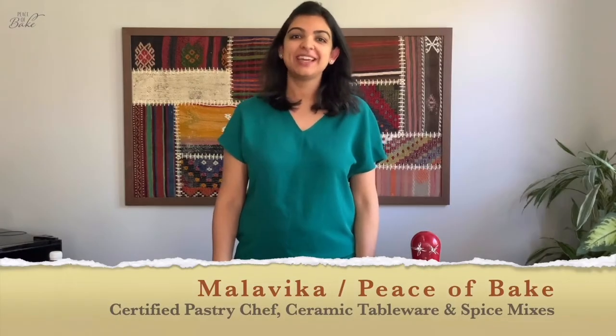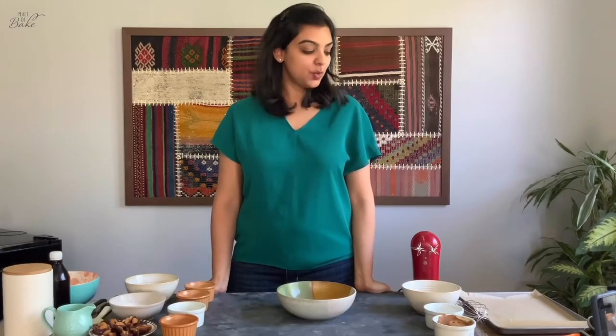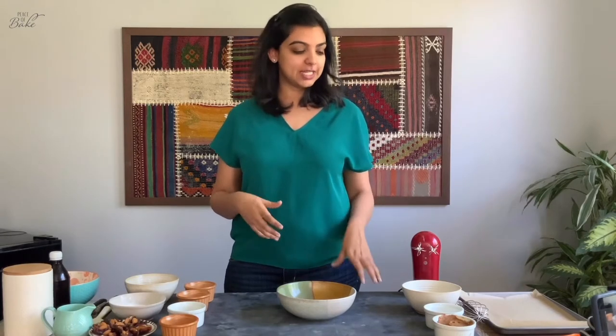Hi everyone, I'm Maldika from Peace of Bake and today I bring you a really simple recipe which combines the quintessential flavors of Arabia — ones that have nostalgic notes and things that we grew up drinking, flavors that we grew up appreciating combined with an ingredient that is so representative of Ramadan.